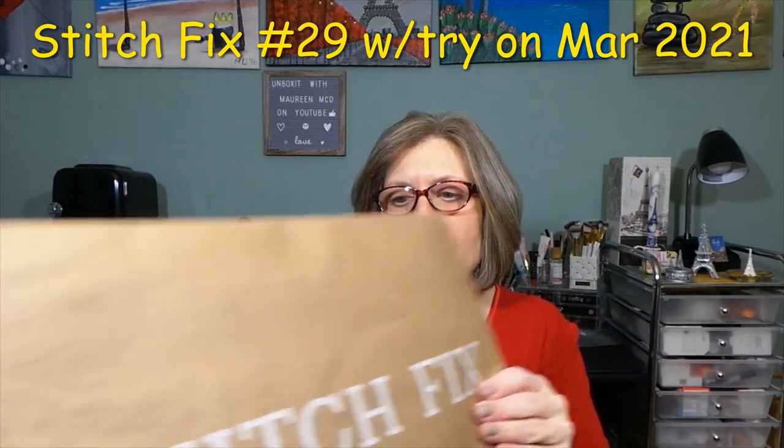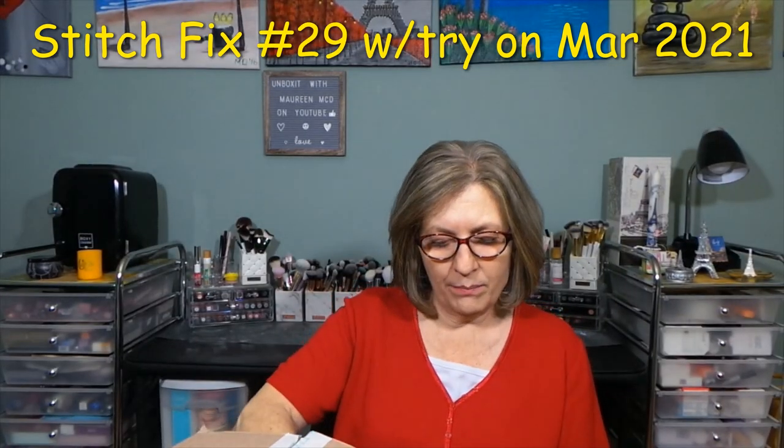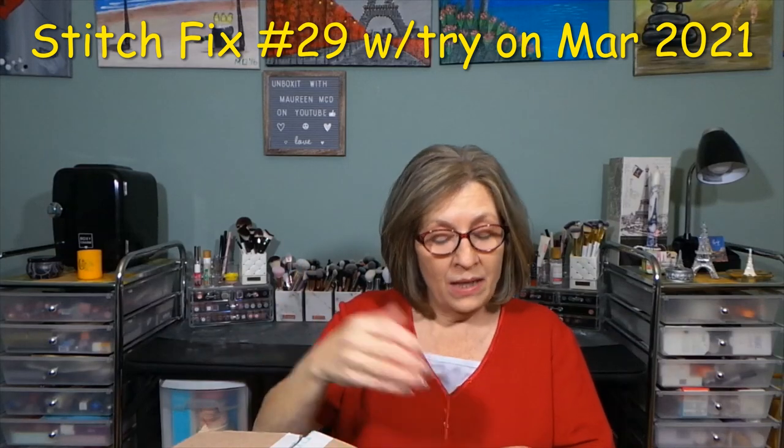Before I get into the box, I'm going to do the Shop Your Look item that I purchased first. Same deal — you don't know if you're going to like it or not.